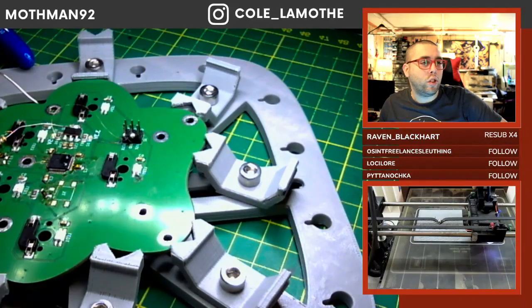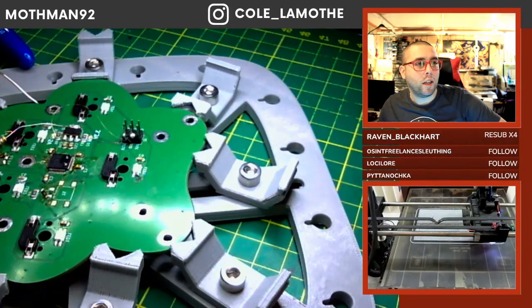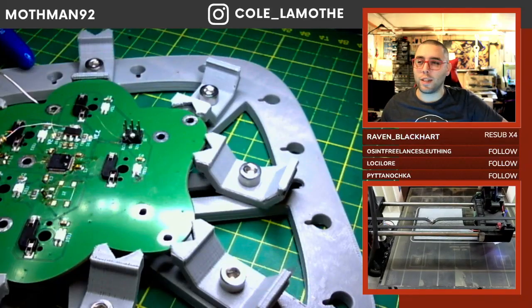I assume a DexCom G7 is probably like a constant glucose monitor — that would be my guess. Glucose monitor, I thought so. And fusion reactor is the next step. Yeah, I mean, obvious.